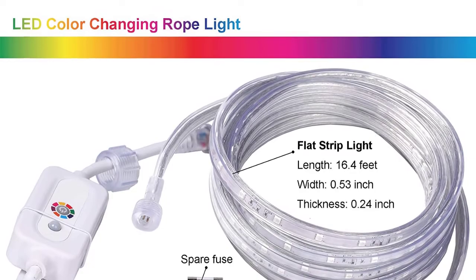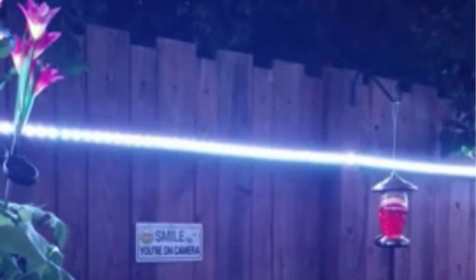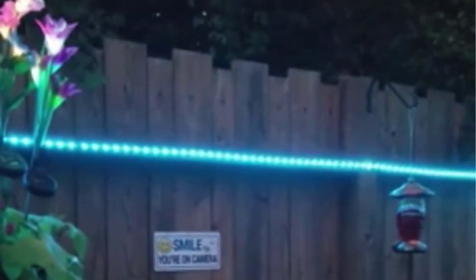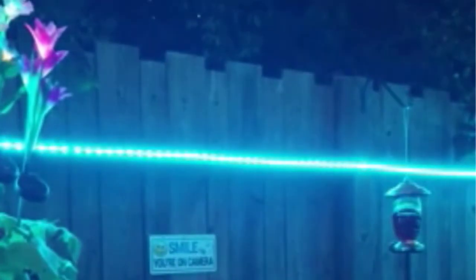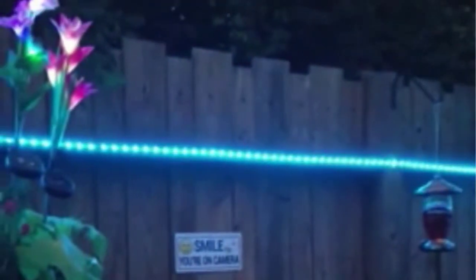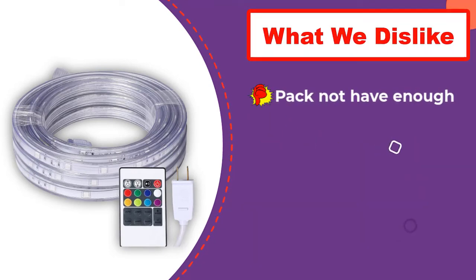The best part about this rope light is that it is not just meant for RVs — you can use it to decorate the interior of your house as well. You can connect a maximum of 4 strips of LED lights to cover wide space, leading to a total length of 65.6 feet. The PVC casing design allows the rope lights to withstand splashing water, making them perfect for both indoors and outdoors use. These LED rope lights are easy to install and come with a remote controller, so you can turn the lights on and off and change settings from a distance. They also come with matching transparent mounting clips that seem invisible when the lights are working.